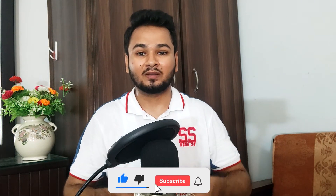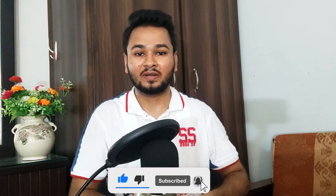So guys, I hope you have liked the video. I need a little help from you — you have to subscribe to my channel, like the video, and share it with your friends so that I can make a lot of videos in the future for you.